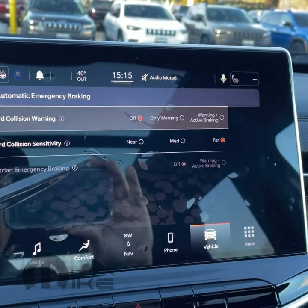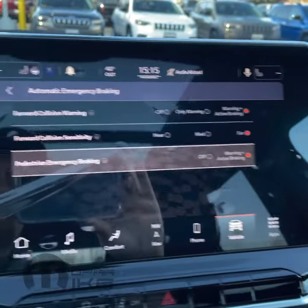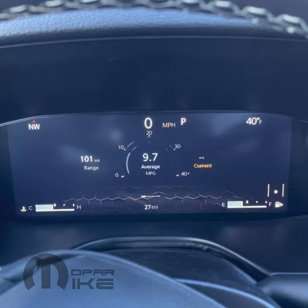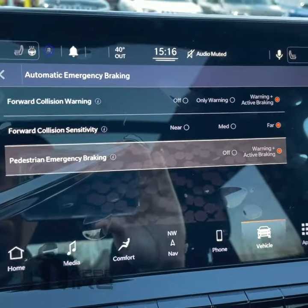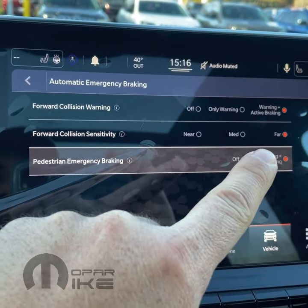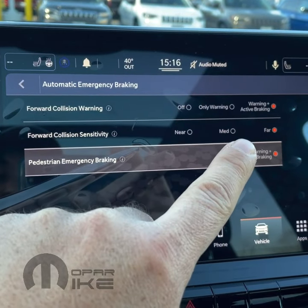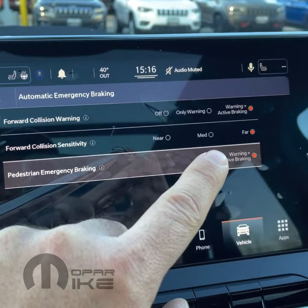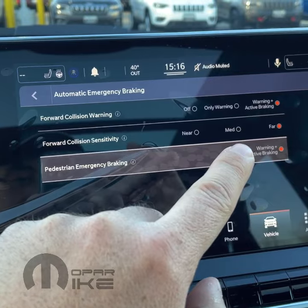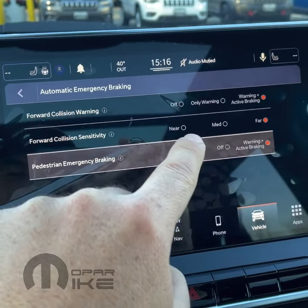If you wanted to just adjust the sensitivity, we could keep this on — we can turn that back on as well. You'll notice when you do that, the little yellow indicator turns off. Back over here, you could adjust your forward collision sensitivity. When it's selected to far, that actually means it's going to react when you're further away from the vehicle in front of you — so that means it's actually more sensitive. If you want the system to be less sensitive and only automatically apply the brakes when you're closer to a car in front of you, then you're going to want to toggle between medium and near.